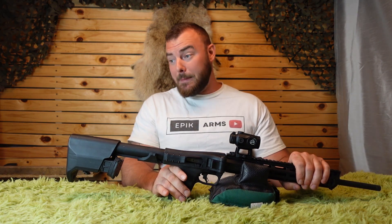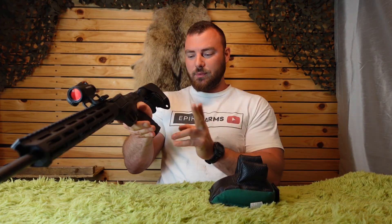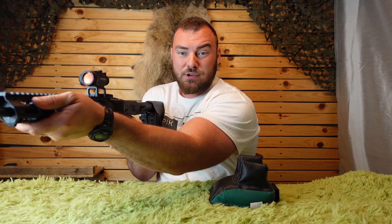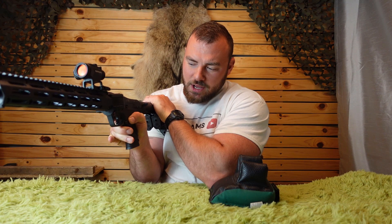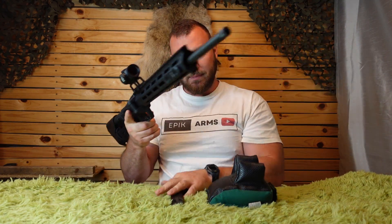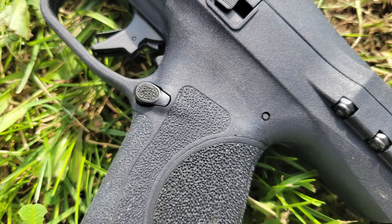My next complaint is the magazine release is too small. If I'm holding it normally, I have to push my thumb much further forward to attempt to release the magazine. If it were protruding more, a little bit larger, I'd easily be able to drop that magazine. Alternatively, I have to bring the rifle in front of me in order to drop the magazine easily — not particularly convenient.